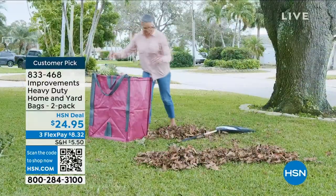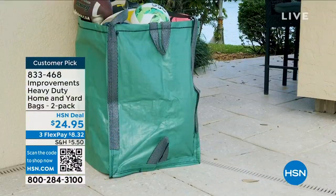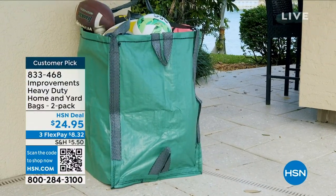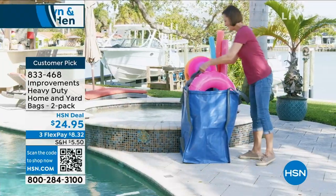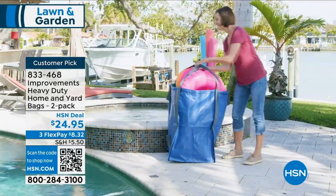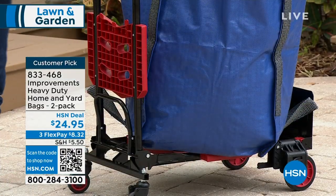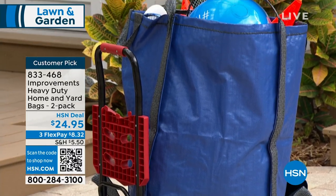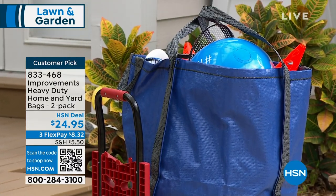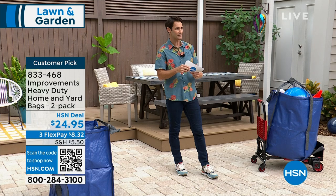These are some of the most durable, sturdy, well-made bags. When you see heavy-duty bags like at the store — not like these. They stand on their own, they have a big, nice opening on top. Whether you're filling them with leaves, firewood, or dragging them across the yard, they have reinforced handles — top and bottom — so you can pick and dump them. $24.95, and you're getting a two-pack.